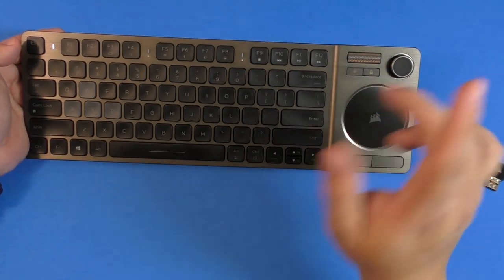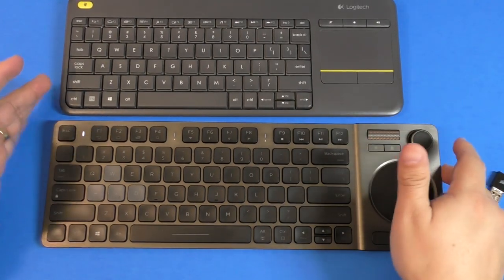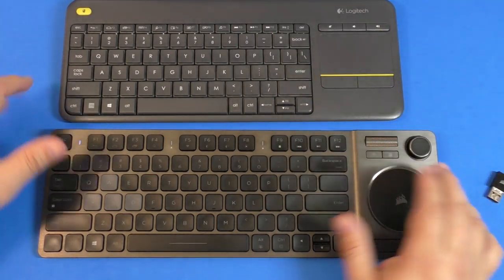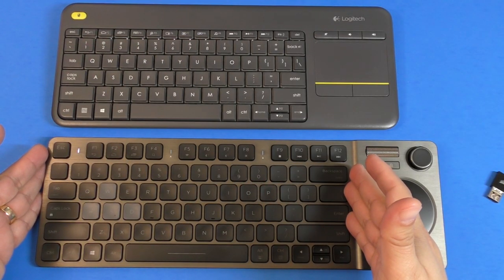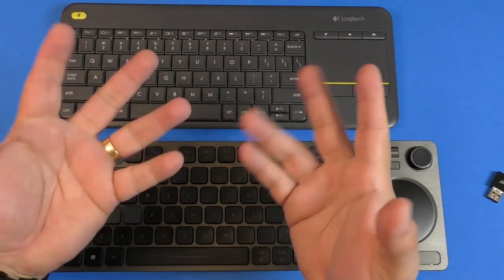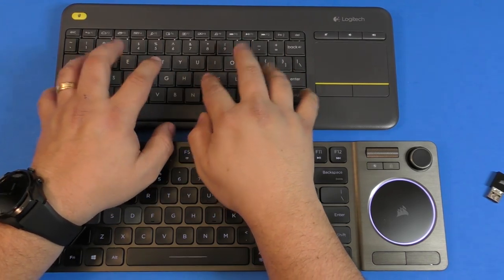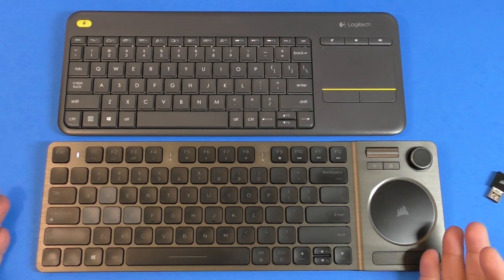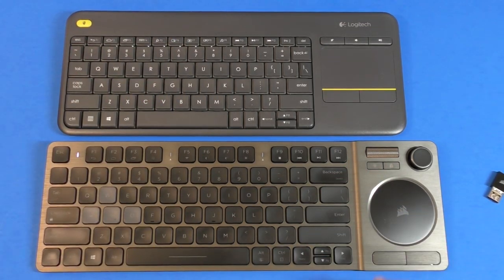Comparing this to the old K400 Plus: the build quality of the K83 is way better — the K400 feels cheap and plasticky while this feels very premium and elegant. The K83 also has backlighting, which the K400 lacks, and it gives you a lot more keyboard real estate. For me typing is now way more comfortable, and both the width and thickness are noticeably improved.